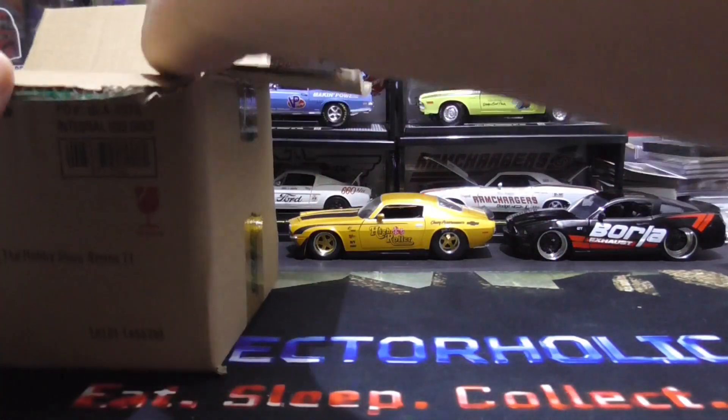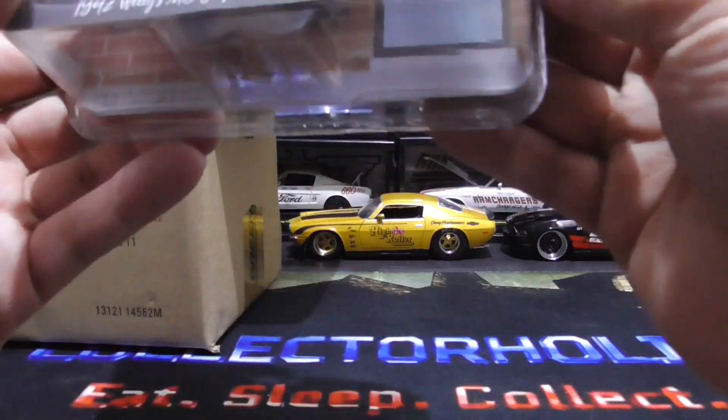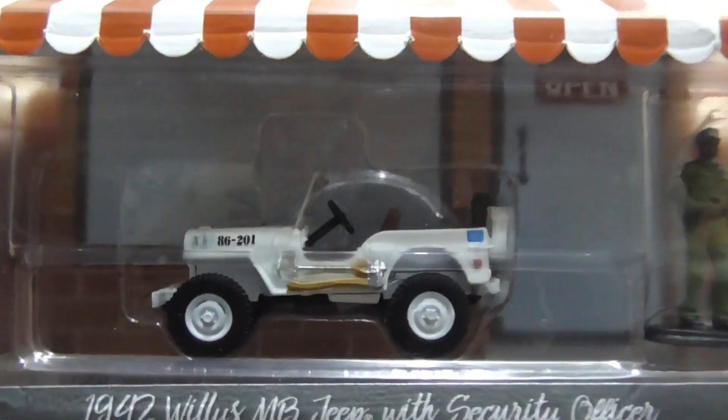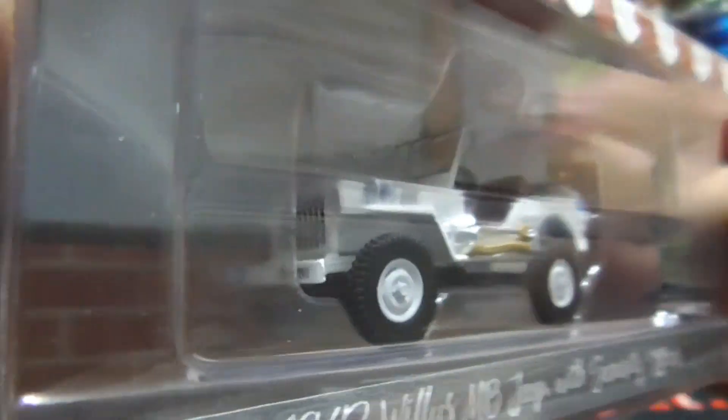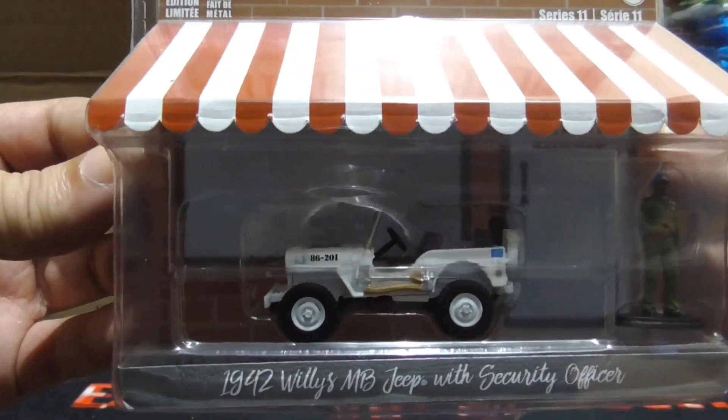Alright, number one. We have a 1942 Willys Jeep with a nice security officer. So that is cool. Look at that. Love the jeeps — I'm a big jeep collector. That's probably why I got this. Nice.